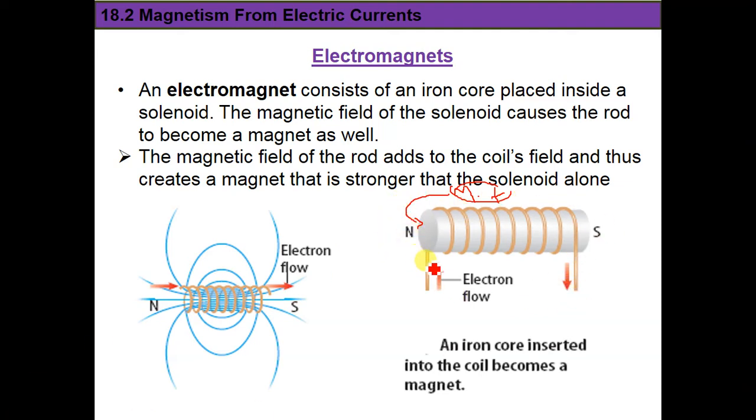This device — a solenoid with an iron core inserted inside it — is called an electromagnet. It works just like a magnet because the magnetic field around it is strong, comparable to a real magnet. The magnetic field of the solenoid magnetizes the iron core, and the field of the iron core adds to the field of the solenoid, creating a magnet stronger than the solenoid alone.